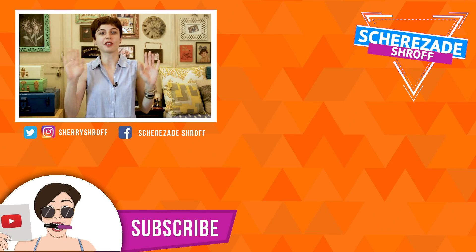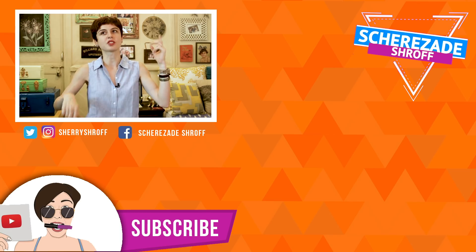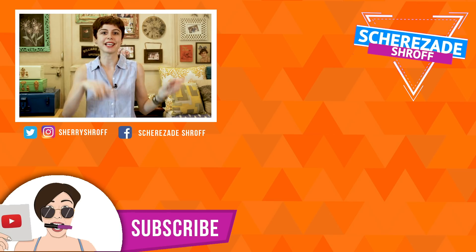So guys, I hope you enjoyed this video and found the reviews helpful. If you did, give it a thumbs up. Also comment below with other products or services that you want me to review for the next 'to buy or not to buy' video. See you guys, bye!